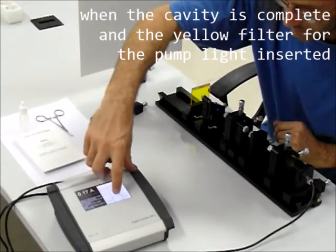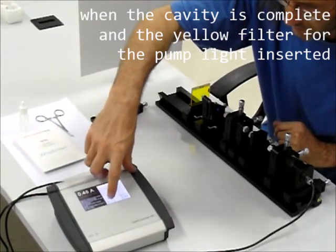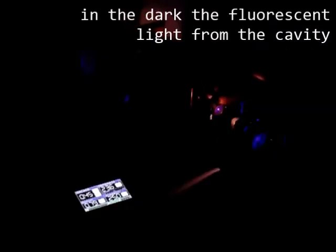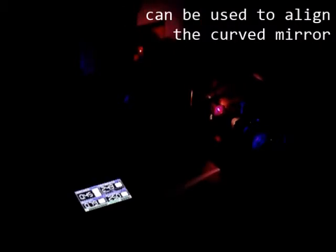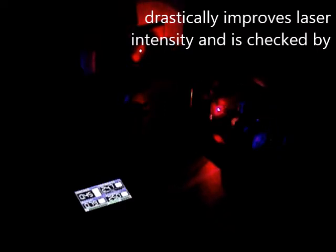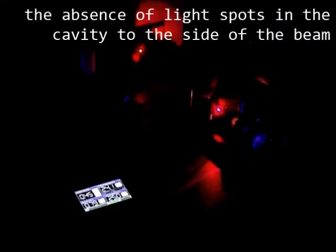When the cavity is complete and the yellow filter for the pump light is inserted, it is safe to increase the pump power. In the dark, the fluorescent light from the cavity can be used to align the curved mirror. Bringing the crystal facet perpendicular to the beam drastically improves laser intensity and is checked by the absence of light spots in the cavity to the side of the beam.